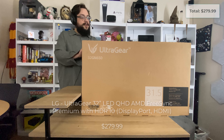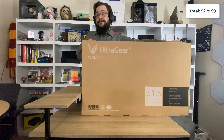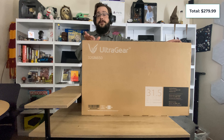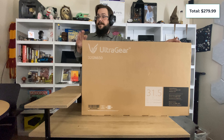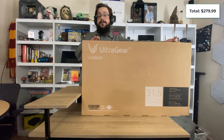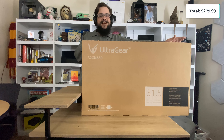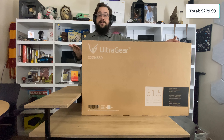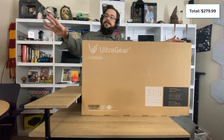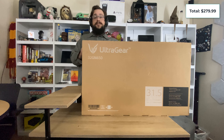Obviously the big guy on the table is the LG UltraGear 32GN650 — a 31.5-inch 1440p QHD, 165Hz monitor. I'm stoked to get this set up. I got this monitor because of the GPU I'm upgrading to. I'm not quite ready to go to 4K yet, but 1440p is going to be great. Thanks to Bud in the Discord for convincing me to jump to 1440p. I went from a 24-inch curved 1080p monitor to a 31.5-inch 1440p monitor — super exciting.